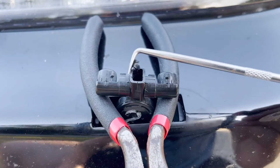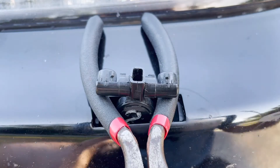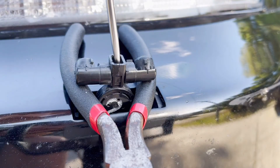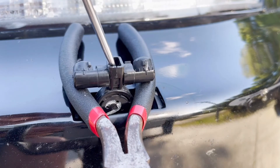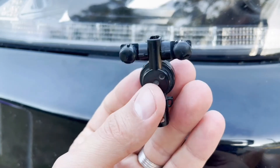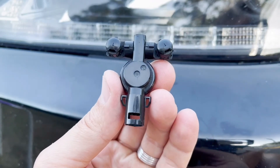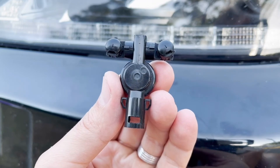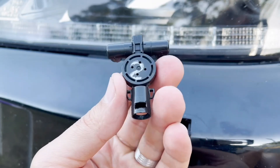Then all you gotta do is take out old broken pieces and replace the connecting clip. Sometimes the spray nozzle will develop a crack and it's no longer able to hold the connecting clip. In this case, you will need to replace the nozzle as well. I can post the link to where I've got replacement spray nozzle, connecting clip and the top cover in the description area below this video.